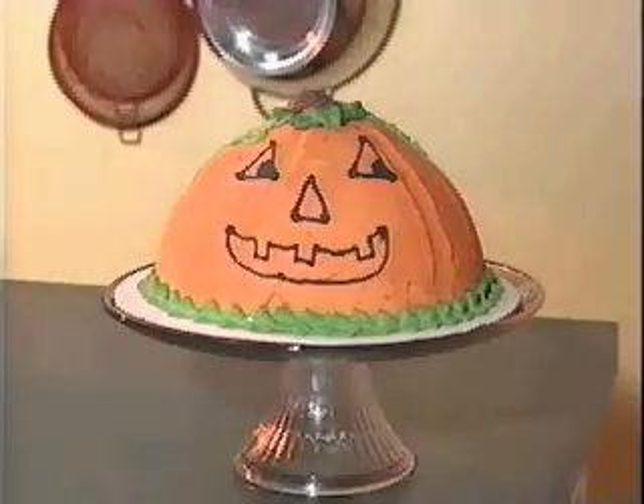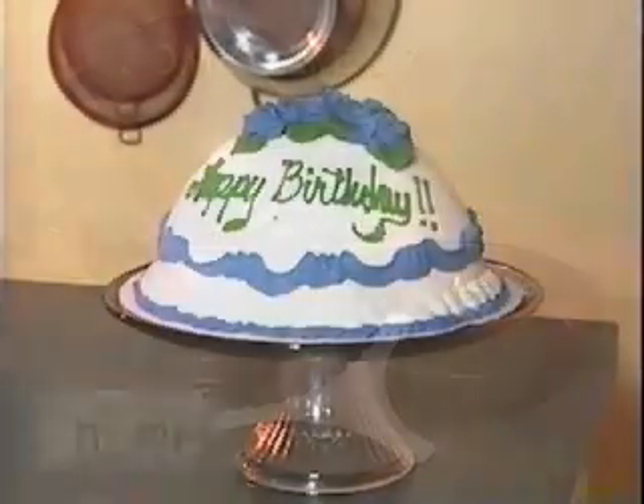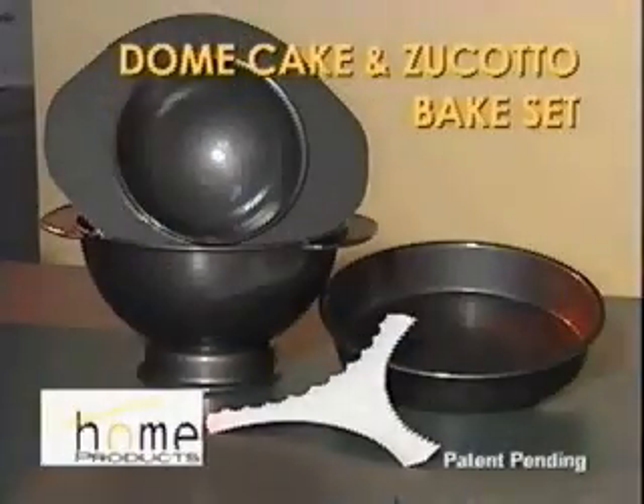Ever wish you could make a special dessert for holidays, dinners, or parties? Now you can with the amazing dome cake and zucato bake set by Contemporary Home.